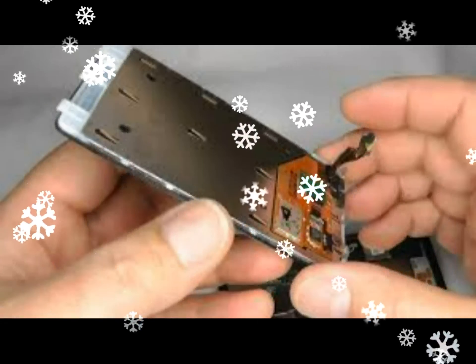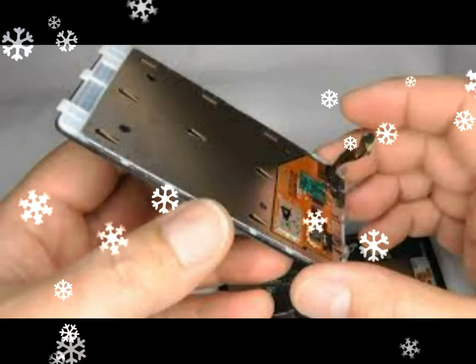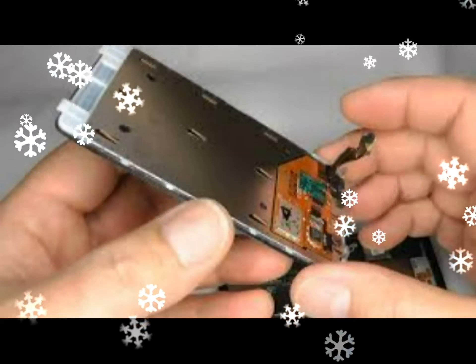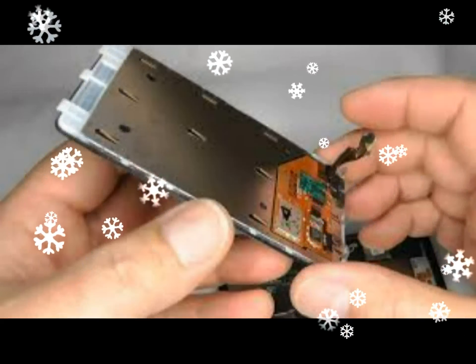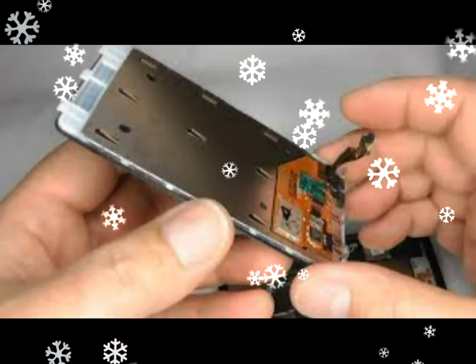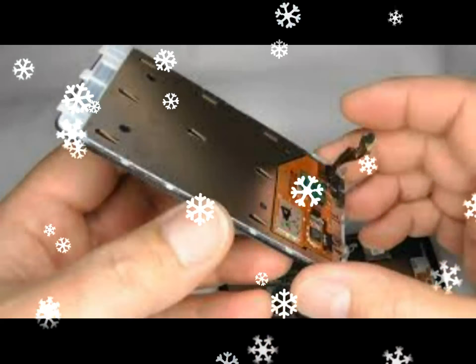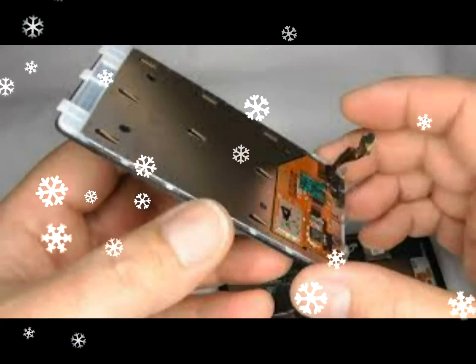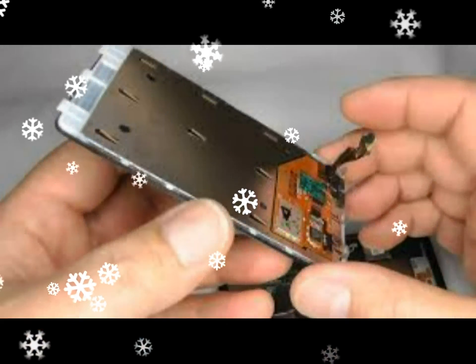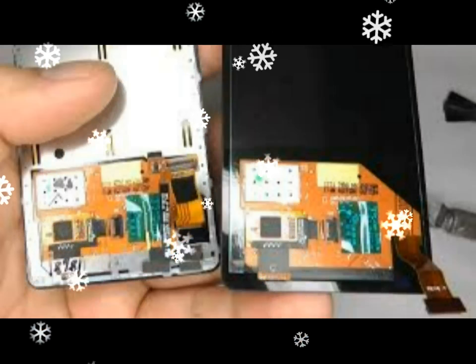Next, remove the seven twin head screws circled in red, followed by the Phillips head screws circled in white. Take note of the ribbon cable circled in red which is covered by the metal plate — it has a plug and socket type connection and can be levered away from the circuit board when you move the metal plate. Be careful not to damage the cable. Remove the metal plate by levering it up from the points indicated by the arrows.